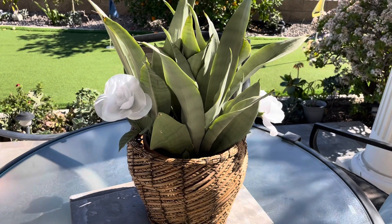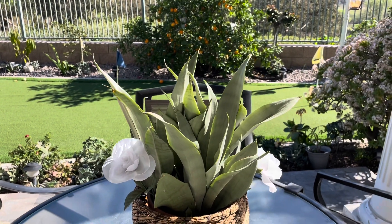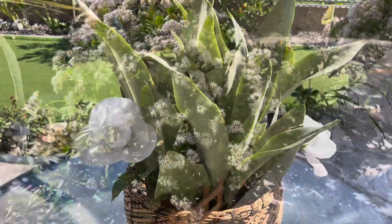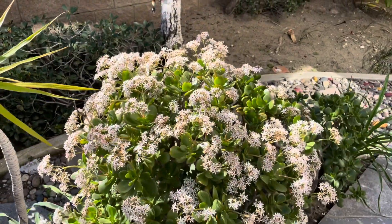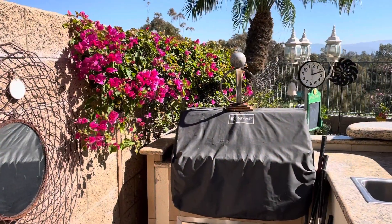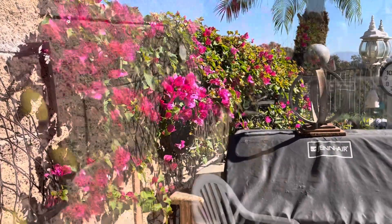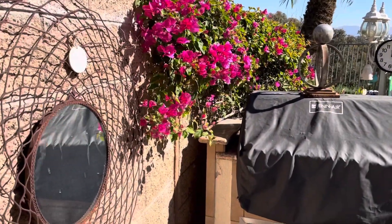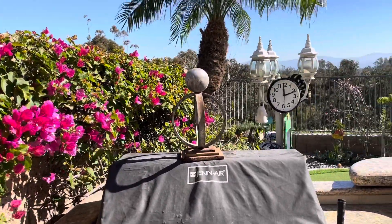Then one last sansevieria plant here in the back as well. This is a bougainvillea plant in bloom as well. We have a barbecue area here.